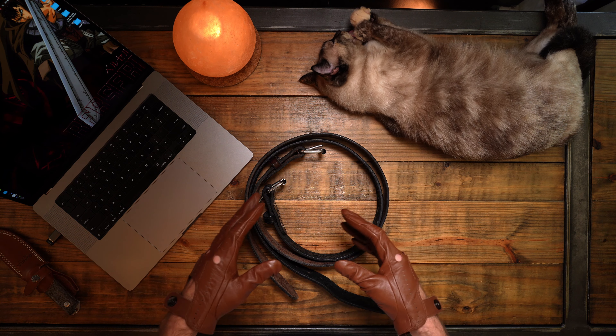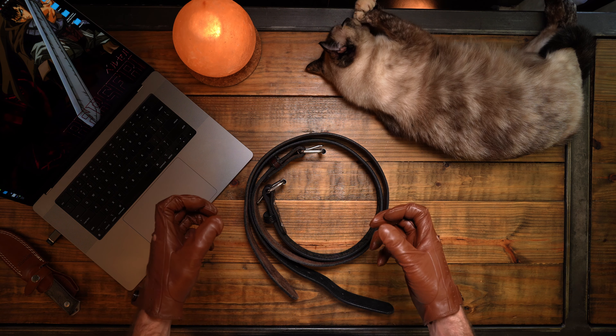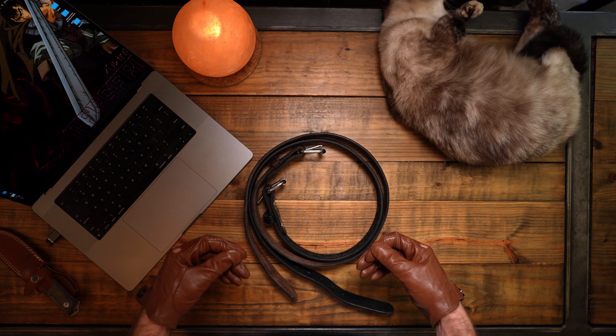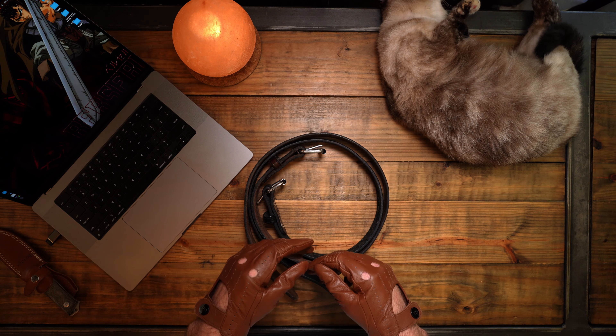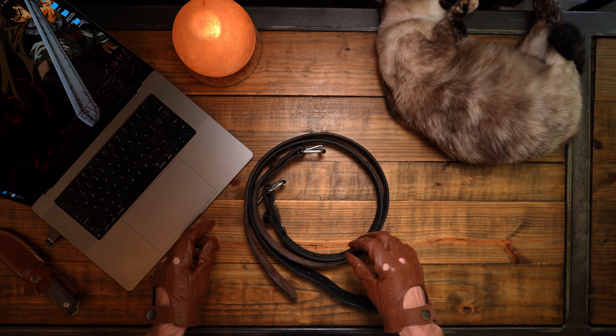Hey, what's up guys? Today I'm going to answer a question that I get really often, and that is going to be: what are the belts that I am wearing when I'm out there on the range? Today I'd like to answer that question because I'm very proud of the two belts that I do wear out on the range — I looked long and hard for both of them.